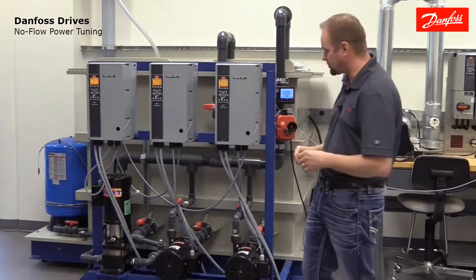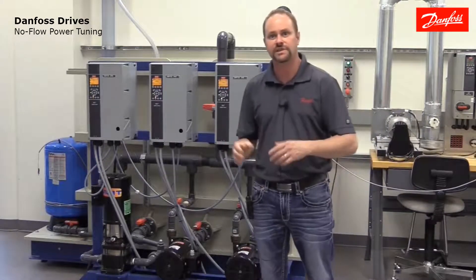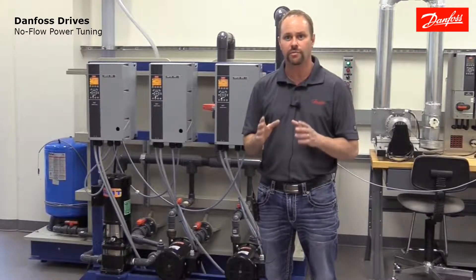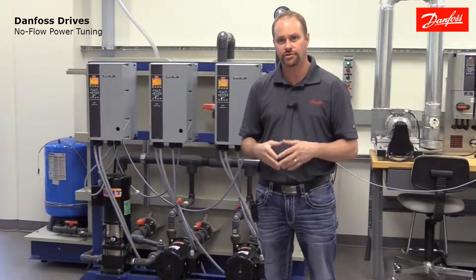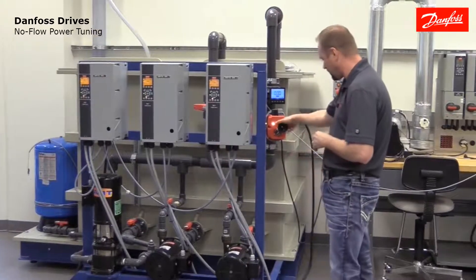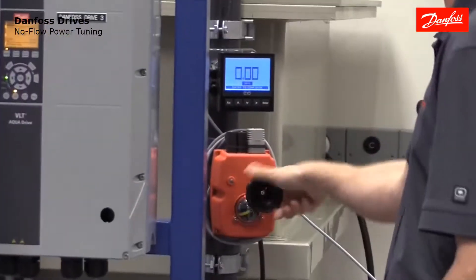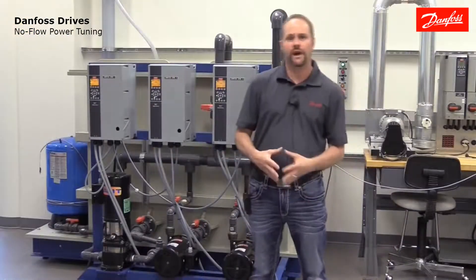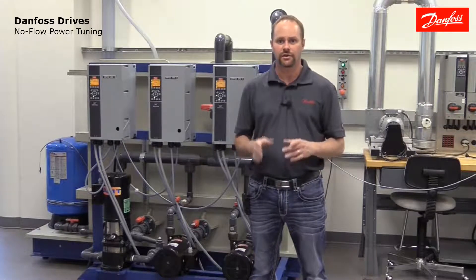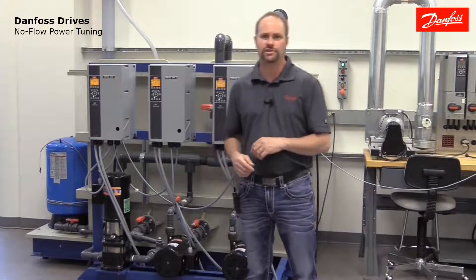The demo also has a series of control valves. I'm going to step you through the process of setting up these parameters, but the first step in the process of no-flow power tuning is to create a true no-flow situation. I'm going to accomplish that by closing the valve on the discharge side of our pump. With the discharge valve closed the pump is going to consume the lowest power at all speeds. Those are the numbers that we need to use for the power tuning.